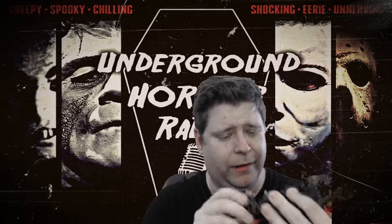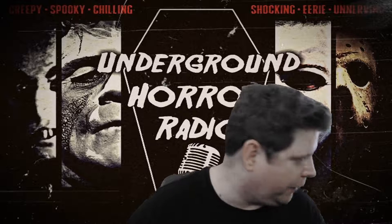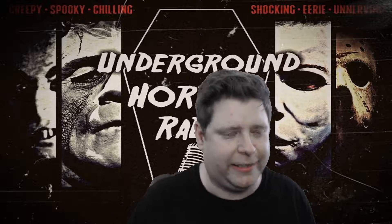I highly recommend it. If you want your own, I think they're everywhere, but you can get them off Amazon. I'll put a link in the description below, and you can order and get it to you soon.